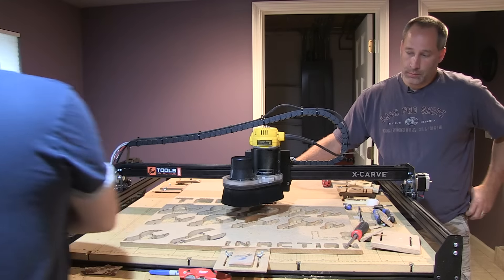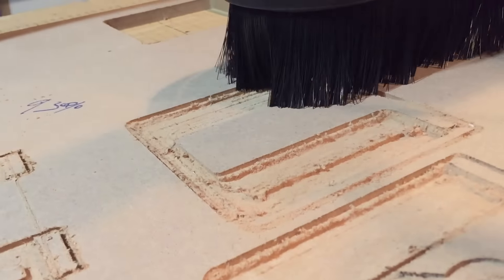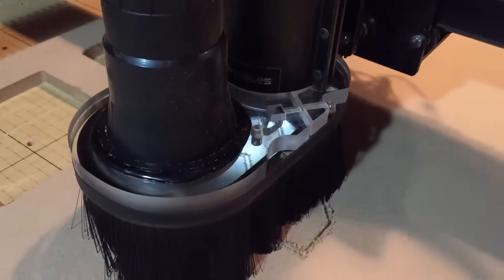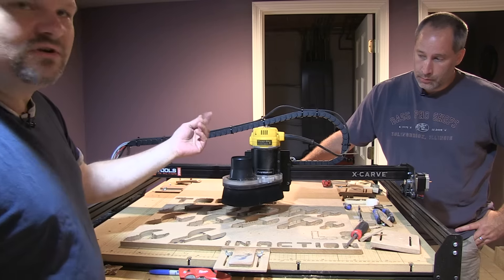Basically, what it does is you just hook your vacuum up here, and all the dust — I mean, this is dust-less. I couldn't breathe down here before. Now, no problems. As you can see, there's zero dust. MDF creates the most dust when you're cutting. Zero. Look at it. Even the outside of it is still clean.